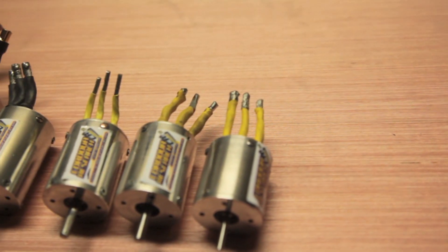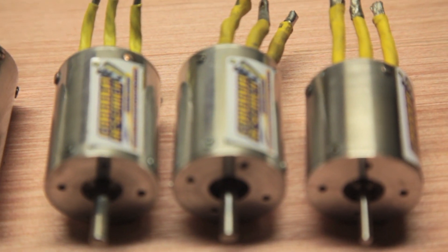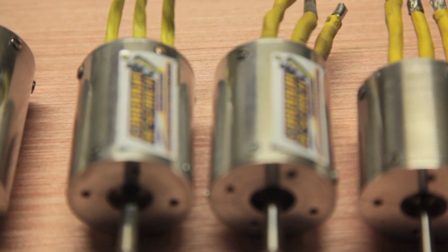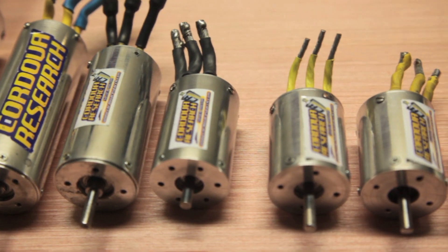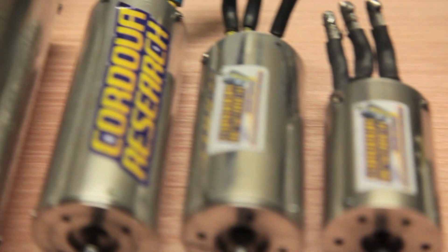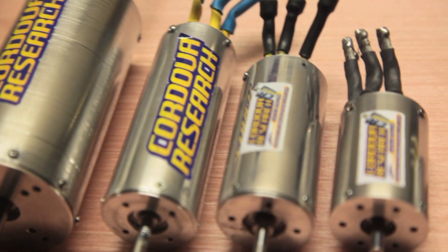That's a 1415, 12,000 KV. 1418, 8200. 1418, 3600. That's a 1421, 10,000 KV. That's a 1500 KV. 1430, this one right here. That's a 1440, and this 1500 KV.